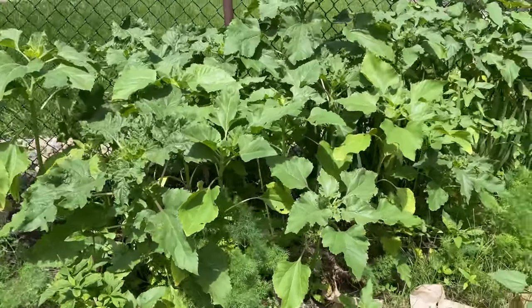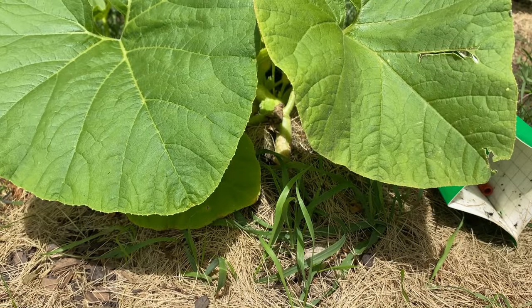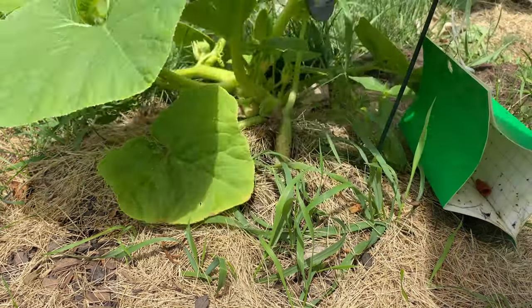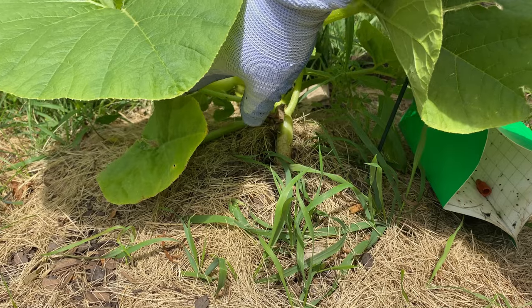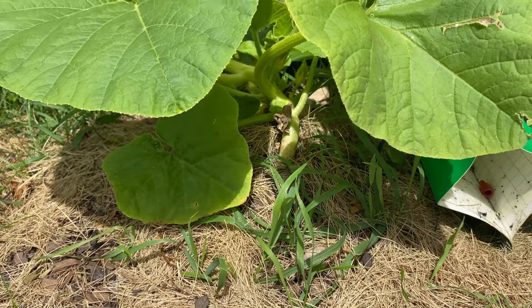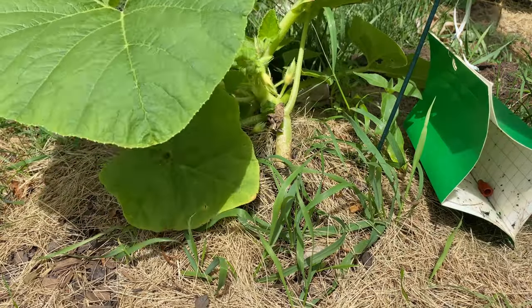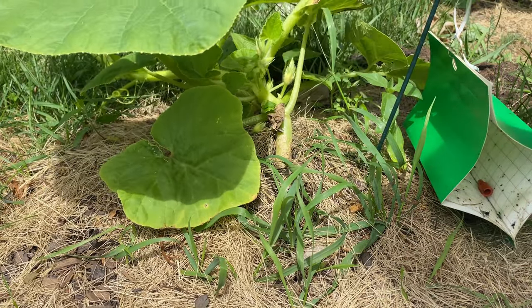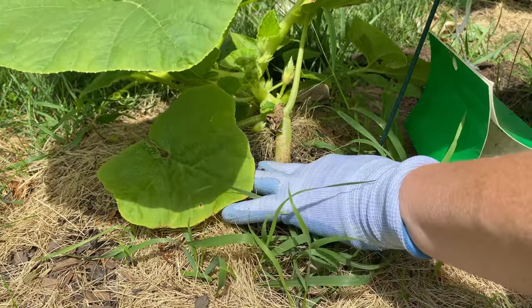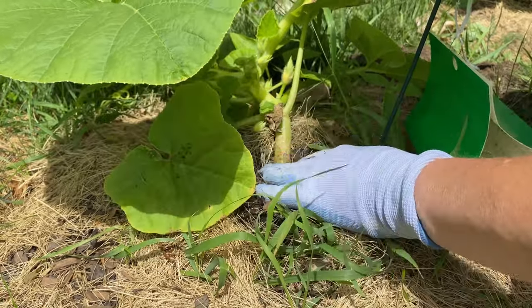So what we're going to do is start covering. Go ahead and take this leaf off so you can get a good vantage point. We've got some blossoms — that's exciting! Now what I always do is go ahead and check the base and see if there are any eggs. Eggs are going to be along the stem.